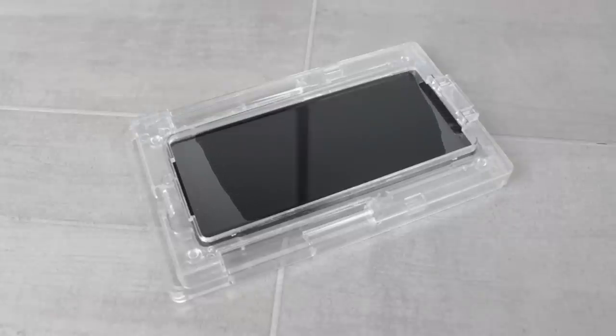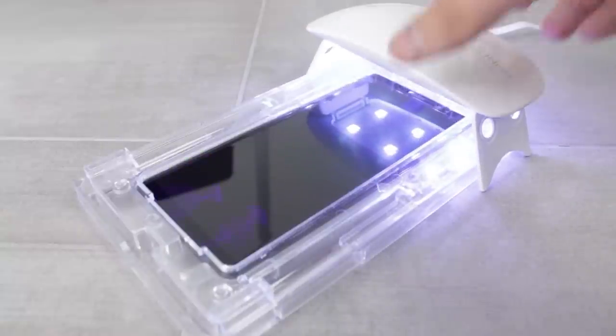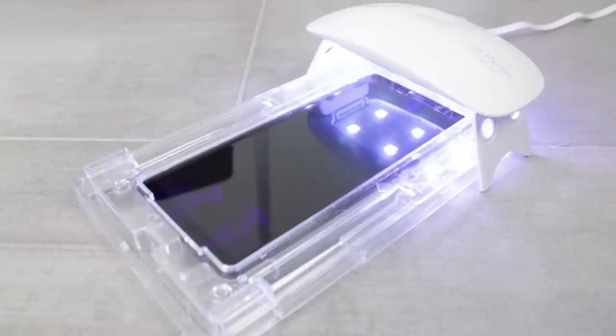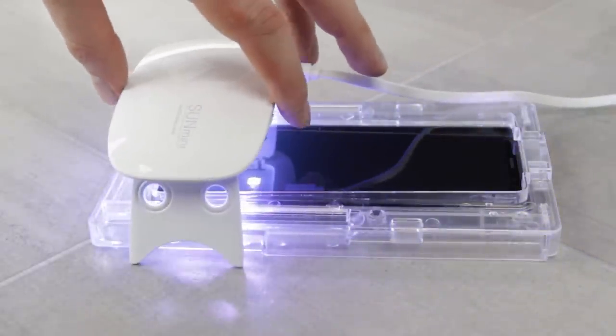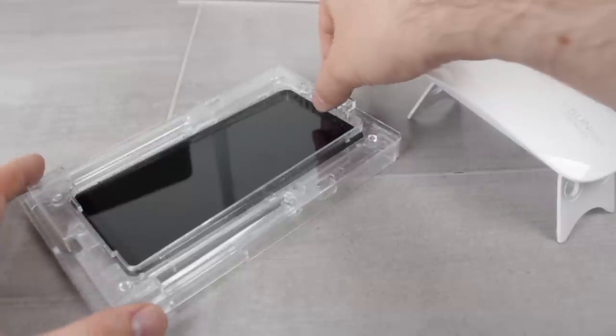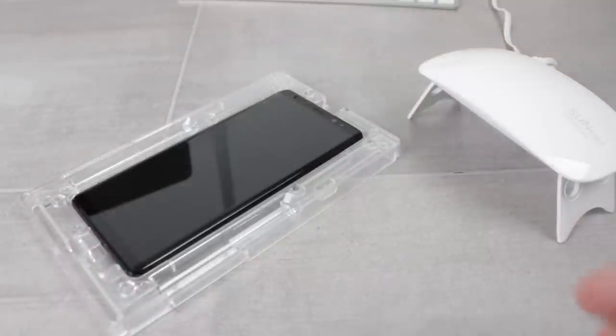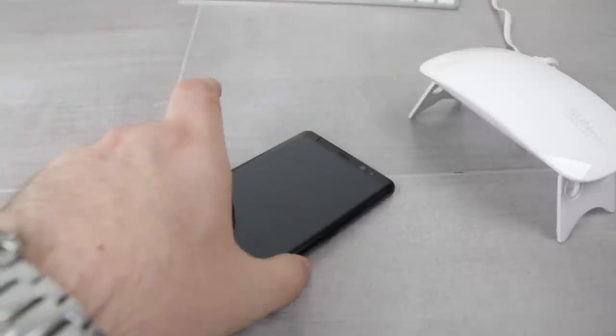Allow around 80 seconds for the adhesive to spread correctly, though you'll most likely be able to see when it's spread fully. With the UV light powered on, cure the top part of the protector for around 15 seconds — a touch longer will not hurt. Once complete, move the UV light down to the bottom section for another 15 seconds. After this, remove the Note 8 from the installation tray, give it a quick wipe down, and place it on a flat open surface ready for the UV light to cure the top and bottom parts again.